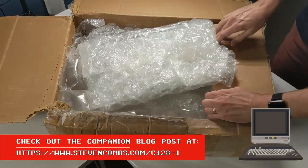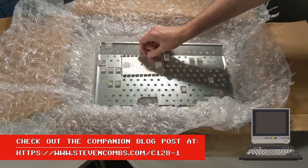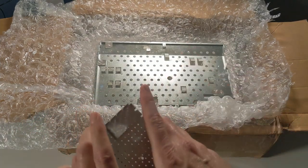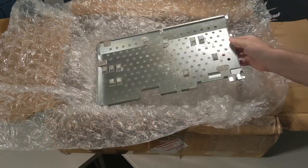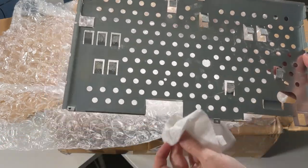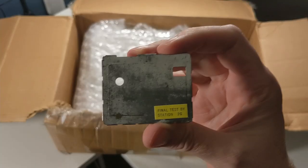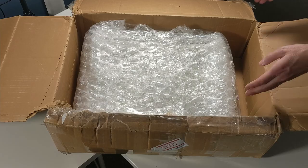If you'd like more information about my history with the Commodore 128, be sure to check out the companion blog post linked below. You'll notice on top of the box that these RF and heat shields have a little bit of thermal paste on them — I got a little on my fingers — but these are not installed on the Commodore 128 that was listed in the sale. You'll find out why those aren't installed as we open up the Commodore 128 a bit later.